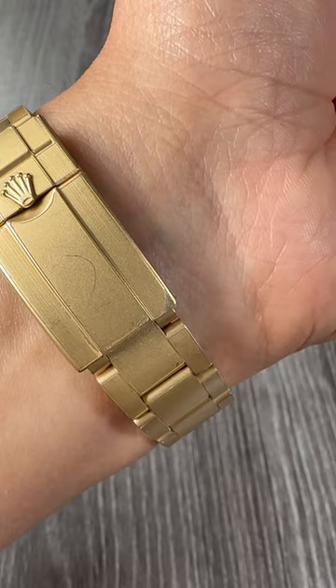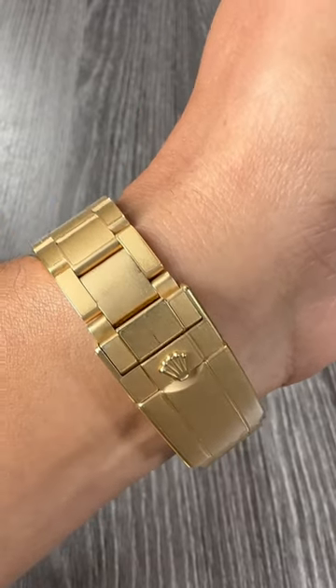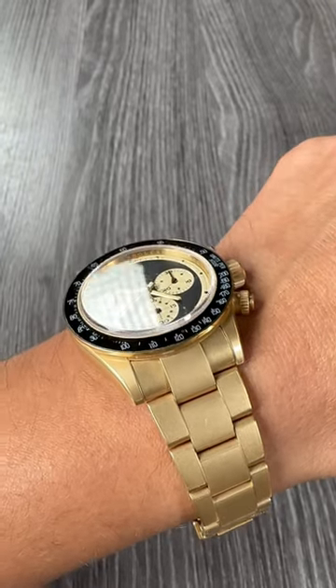The film starts to peel and dirt and dust gets into the edges, making it look used and beat up, although it actually isn't. I actually think it's time to take these stickers off and let the watch wear the way it should.